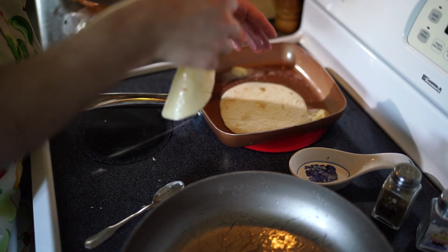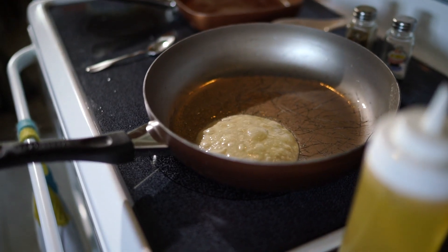I'm going to teach you how to take the corn tortillas and make them ready for street tacos.